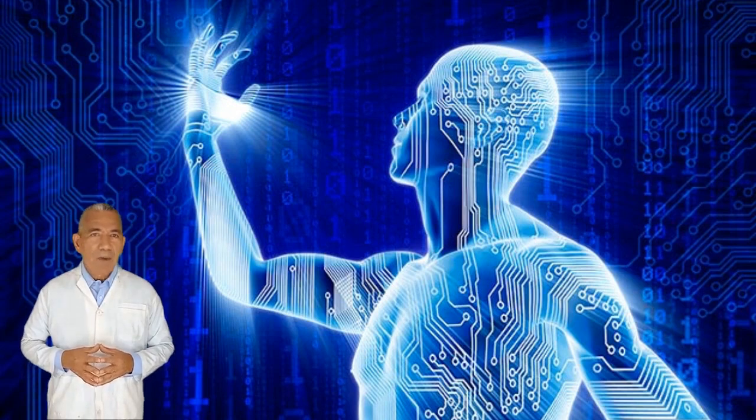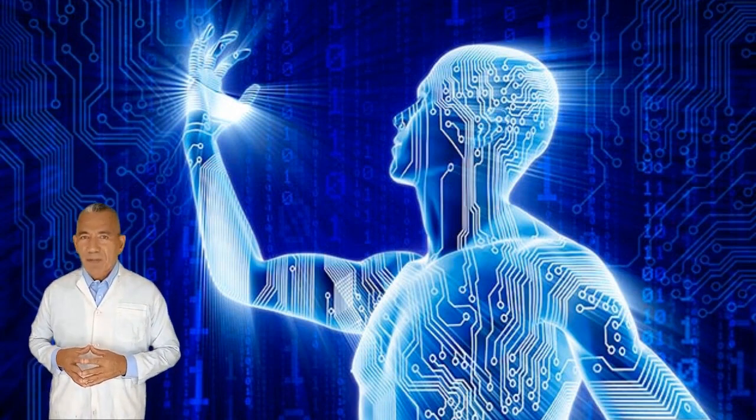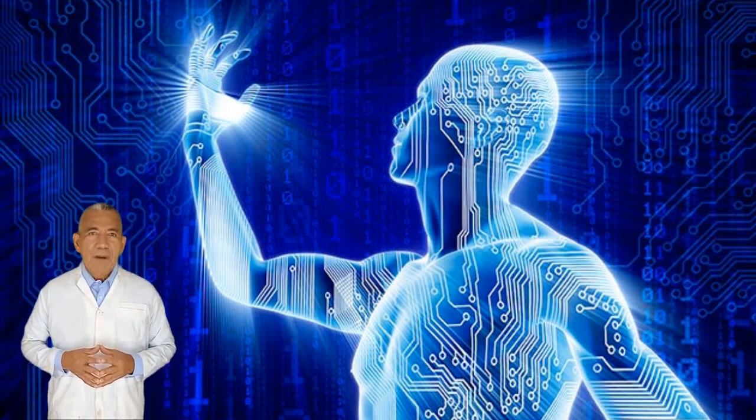Namaskar. In this video I will discuss the motor homunculus, or 'little man.' Researchers have called this a neural map or hologram of the physical body existing within the cerebral white matter.